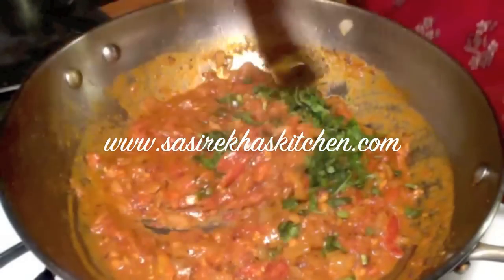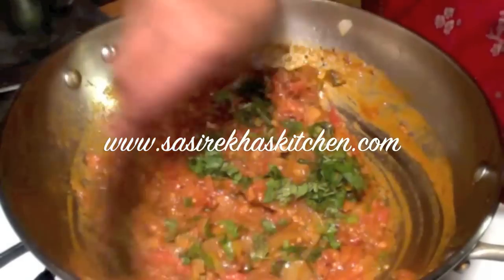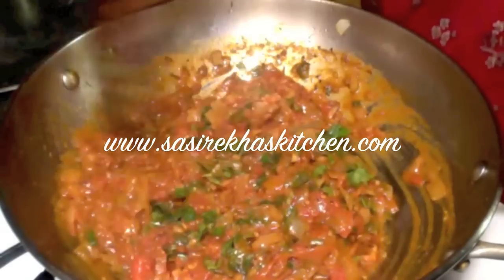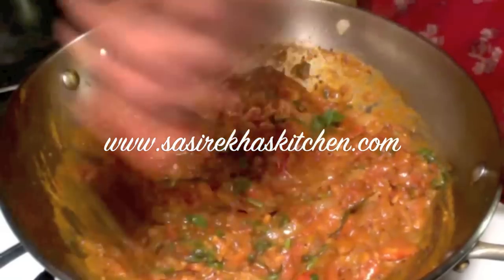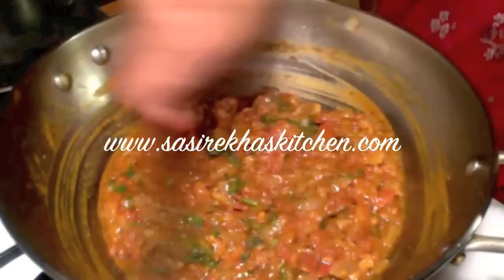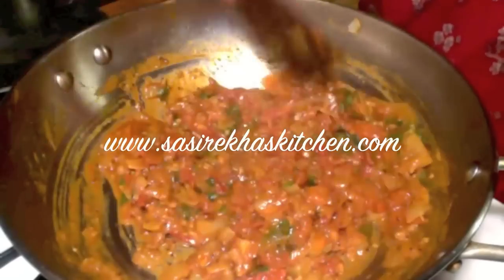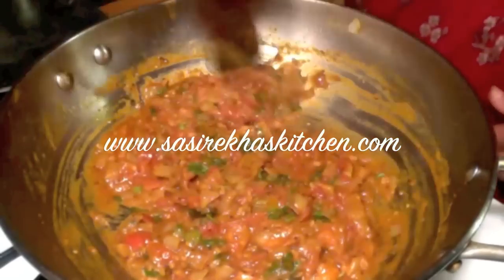If you want a little sweetness you can add a little jaggery or sugar. If you want a spicy curry, just leave it as is and turn off the stove. You can serve it hot with rice or chapati, and it goes very well with puri.